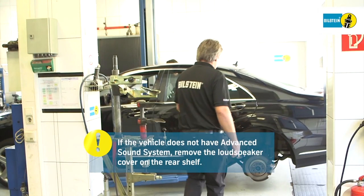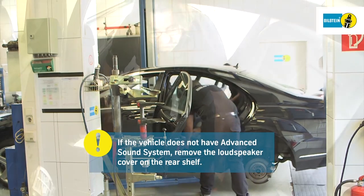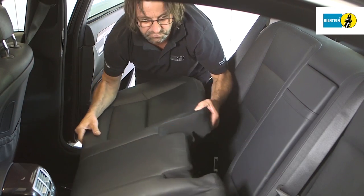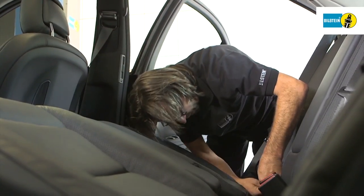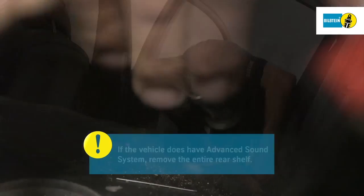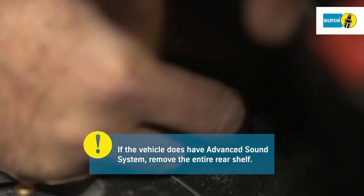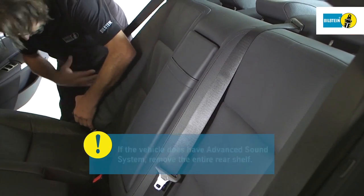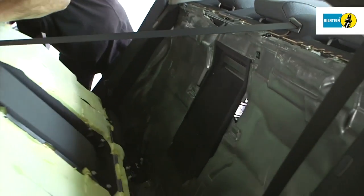If the vehicle does not have an advanced sound system, simply remove the loudspeaker cover on the rear shelf. If the vehicle does have an advanced sound system, the necessary dismantling works are more extensive. The entire rear shelf, including C-pillar trim, must be removed.